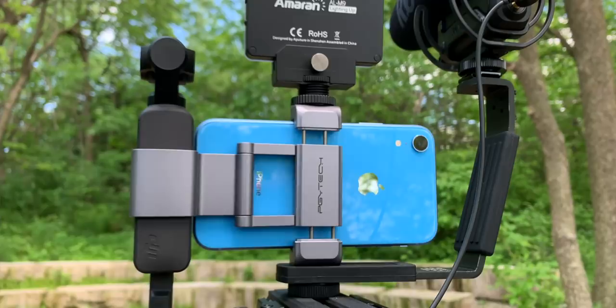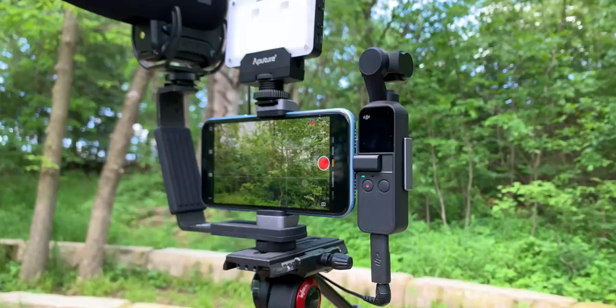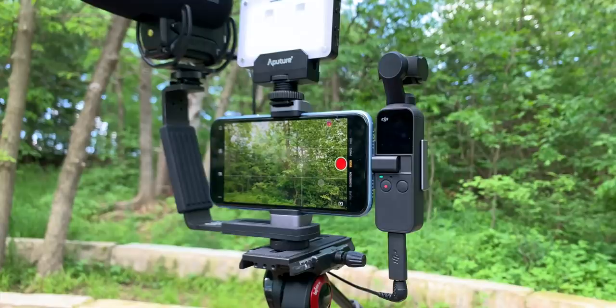So I've got the Osmo Pocket right here and my iPhone XR right to the left of it. The main reason I'm using them together in this rig - there are a couple of reasons, but the main one is just to get that bigger screen so I can really see how things are framed up, what's in focus, and use the face tracking a little bit easier. When I'm shooting the A-Roll, the iPhone is there almost just like a dedicated monitor.